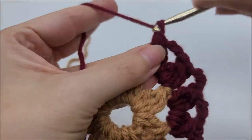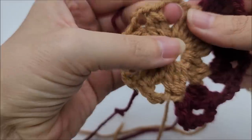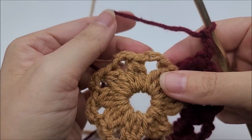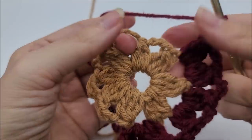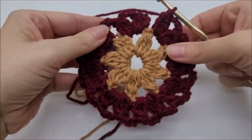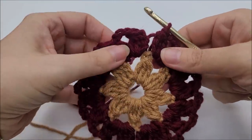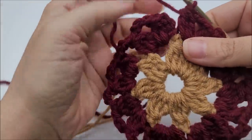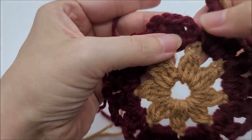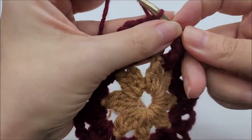Continue repeating: into each chain three space, work double crochet three together, chain three, double crochet three together, then chain three and jump to the next spot. I'm coming to the end — you should have 16 double crochet three togethers counting the first one. Chain three after your last one and end by slip stitching into the top of the beginning chain three. I'm going to switch colors again and tie off.